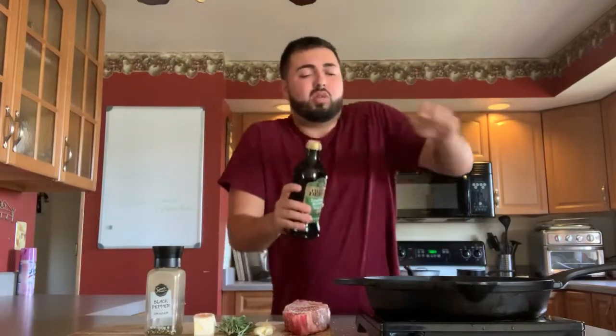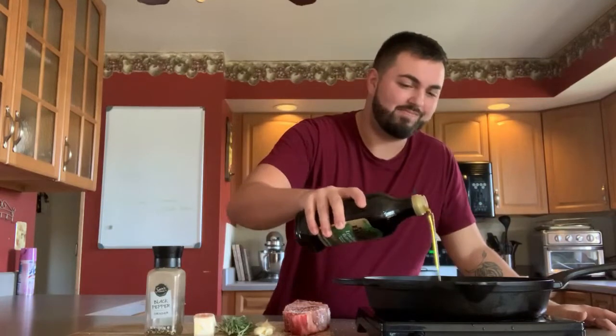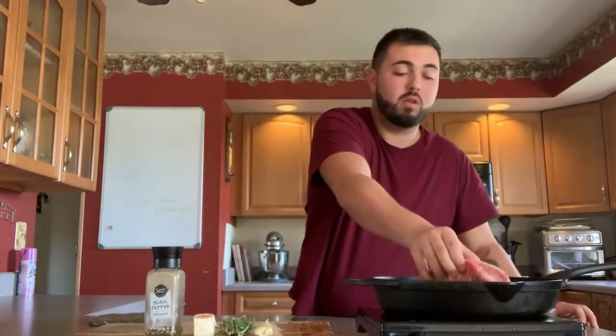First things first, take your olive oil — you're going to put enough to coat the bottom of your cast iron skillet, so about a heavy tablespoon of olive oil. Now my oil is at the perfect temperature and it's ready for the steak. For something about this thick — about an inch and a half — I would do about two and a half minutes on each side for medium-rare, three minutes on each side for medium.